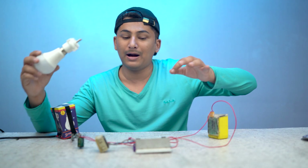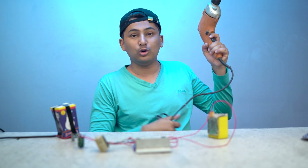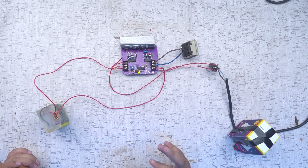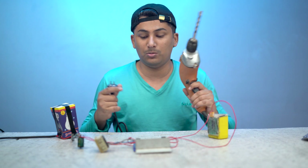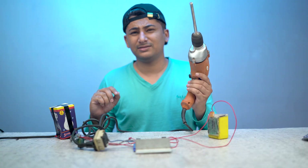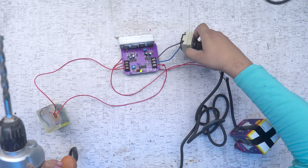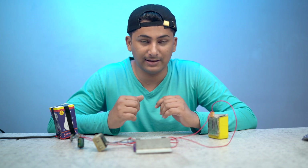Now let's check a bigger load product. I have a drill machine here. Since we have DC voltage from 220V converted, this inverter can handle 1200–1500W loads. The voltage will be around 300V and it will be able to drive the load. You can see the drill machine running — confirming the DC to AC voltage conversion is working correctly.